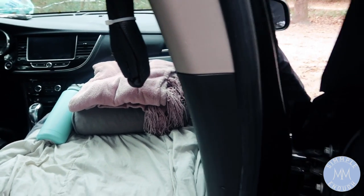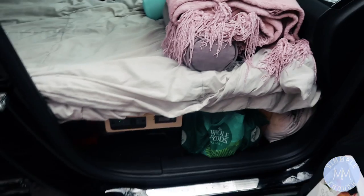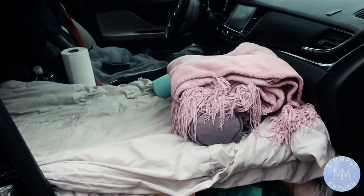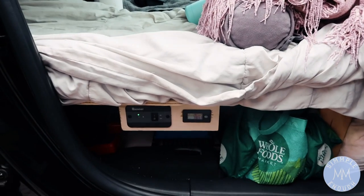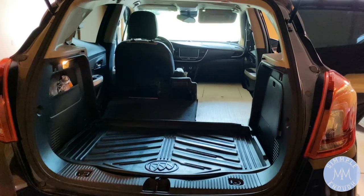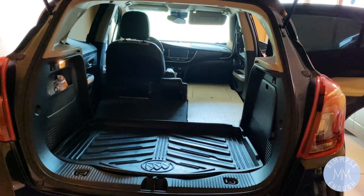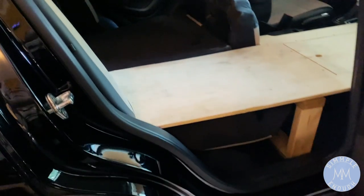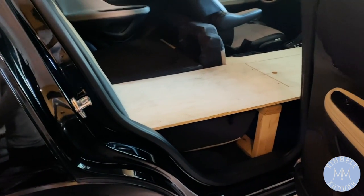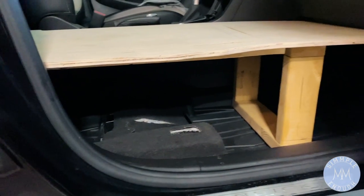I took out the front passenger seat and part of the back passenger seat so that I could install this bed frame. I have a clip somewhere showing the bed frame without the mattress on it, so I'll go ahead and insert that so you can see how the bed frame looks. This is how my car looks when there is nothing in it — it's a really simple design.